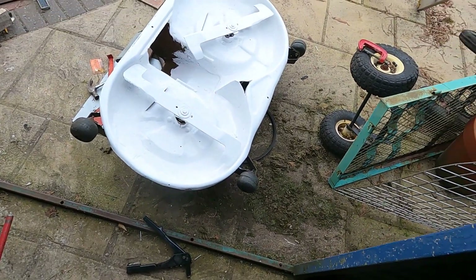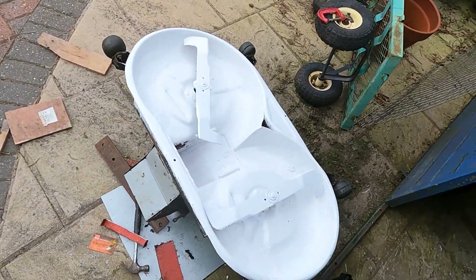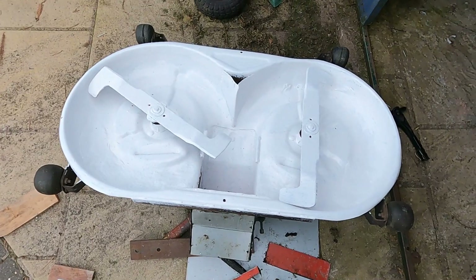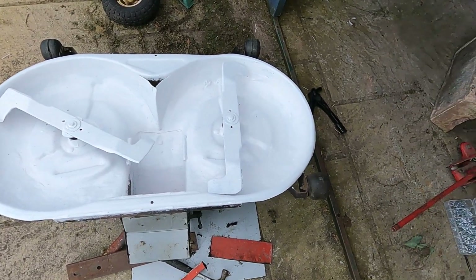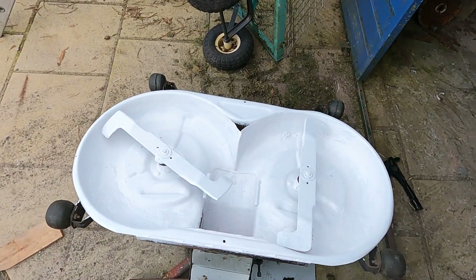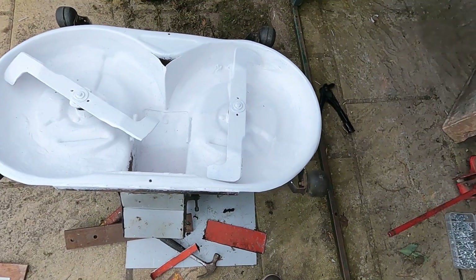I didn't film taking this off but you'll see me putting it back with the same procedure. I find it quite easy compared to another one as well. But anyway, I'm going to clean it up and get a good coat of Hammerite — a thick coat.